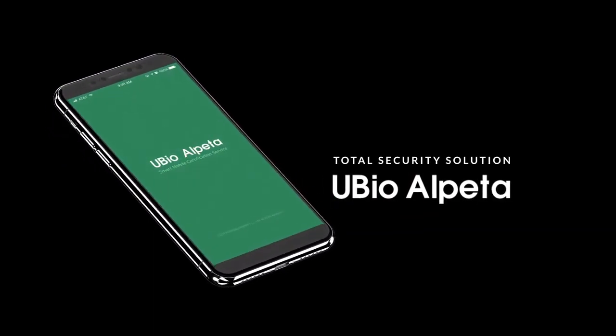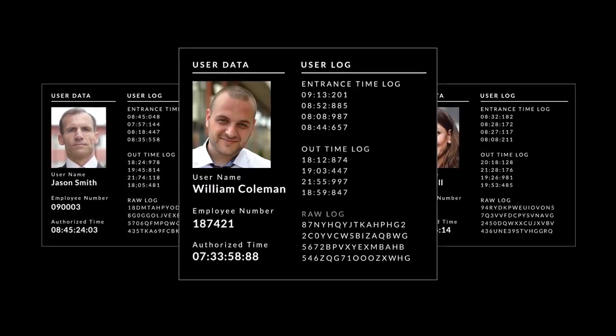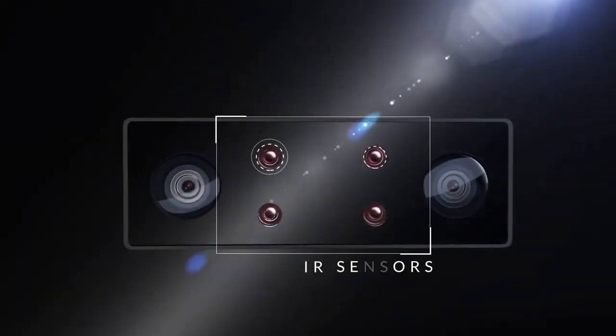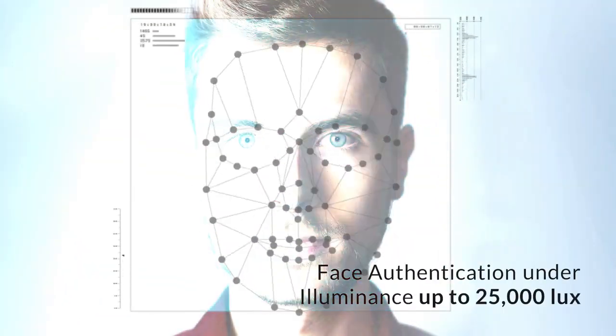If you integrate with U-Bio Elpeta security solution, you can see real-time authenticated images and logs. It provides fast, accurate face authentication function under the brightest light up to 25,000 lux.